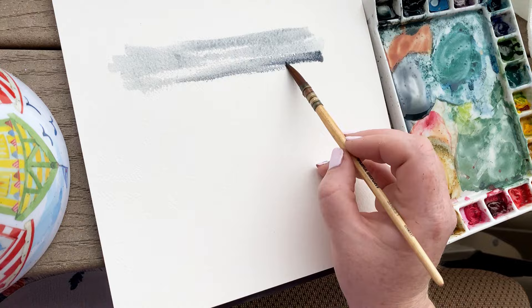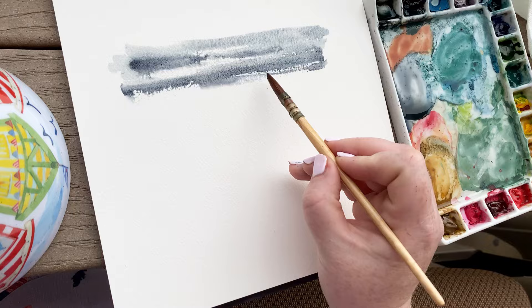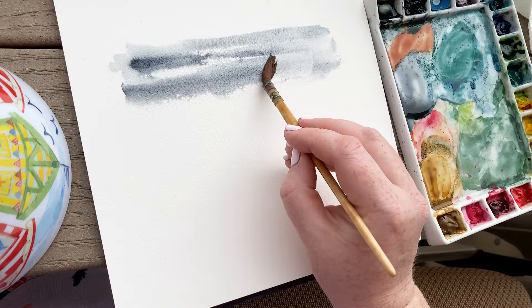a dry piece of paper. I am using this technique by using the side of my brush and swiping across in a side-to-side motion. What this does is the texture of the paper grabs some of the paint and leaves some areas of the paper white. In the sky this is going to give the illusion of